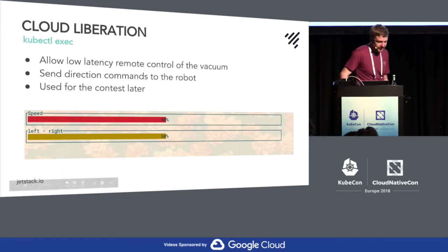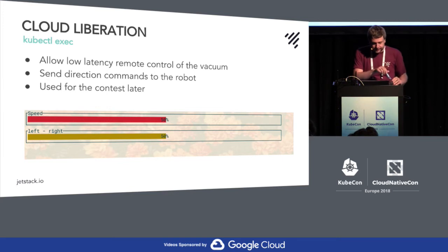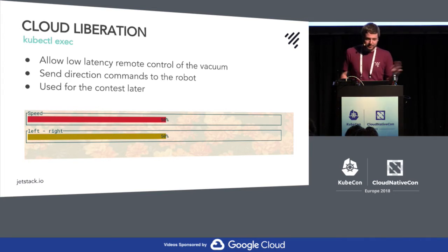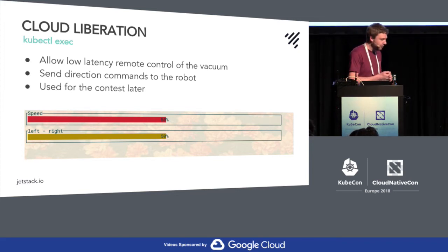I also wanted to investigate kubectl exec. I knew there's some kind of WebSocket connection, and the idea was you could kubectl exec into the robot and have some remote control features — up, down, left, right, clean, go back to the dock. We have three robots in total and only have space for two on the flight back, so we're going to raffle one out. The idea is to use that as the way to distinguish who's the best and earns the robot.